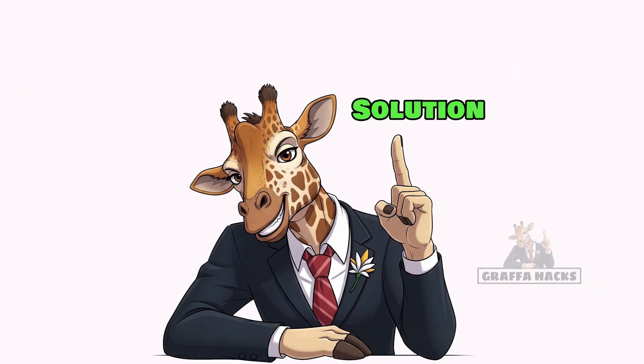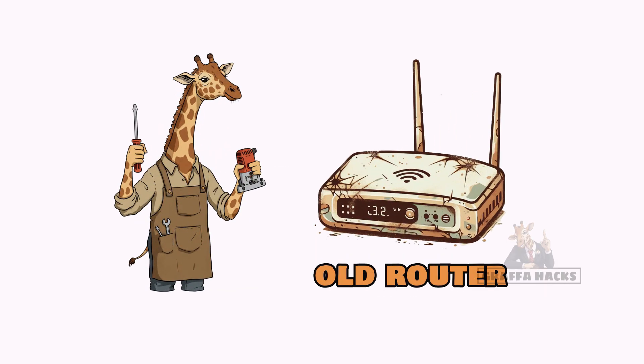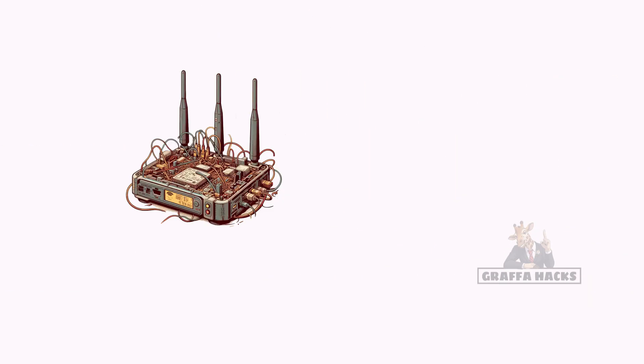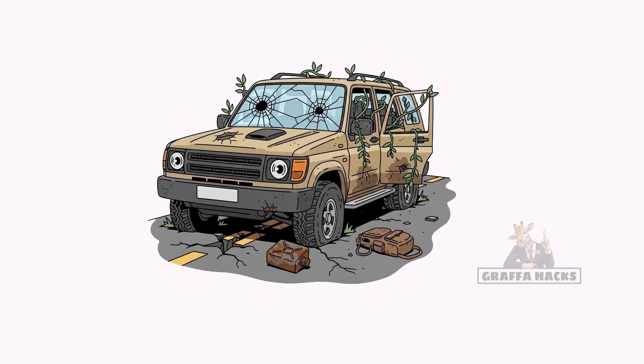Solution: Build your own signal from the bones of the old world. Step 1: Find an old router. Doesn't matter if it's dusty, cracked, or smells like regret. Just pry it open. Step 2: Rip the guts out and swap the power with a car battery you stole from an abandoned SUV. Bonus points if it still has blood on it.